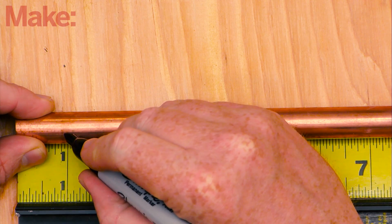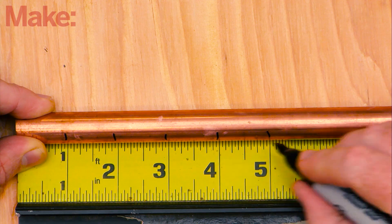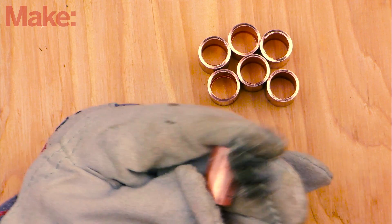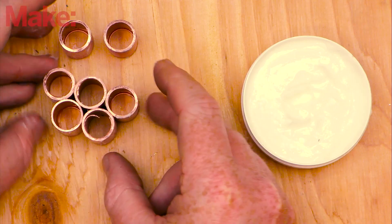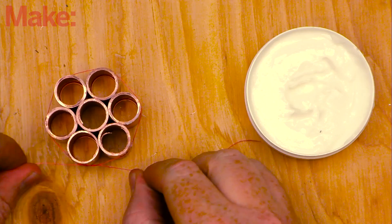The first thing you'll need to do is cut your copper pipe down to seven one-inch segments. Mark out the pipe at one-inch increments, then use your pipe cutter to cut all the segments. Use a wire brush to remove any residue or grime from the pipe's outer surface, then apply a generous amount of solder flux to all outer surfaces. Arrange the segments into a honeycomb pattern and hold them together using a thin segment of copper wire.